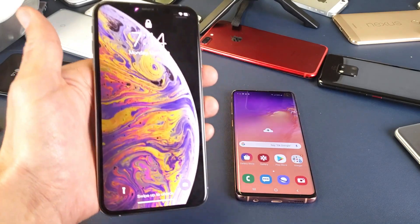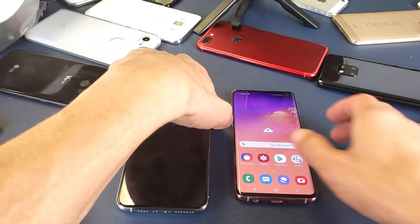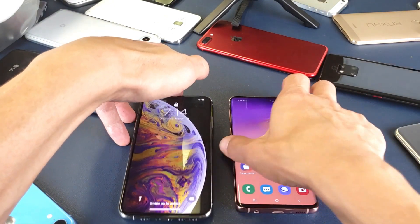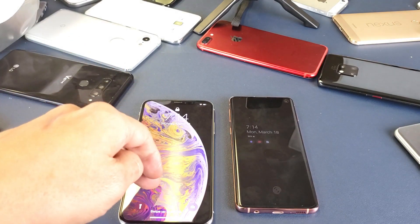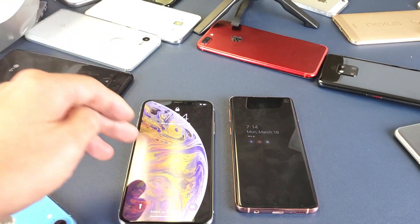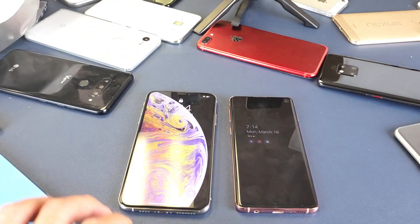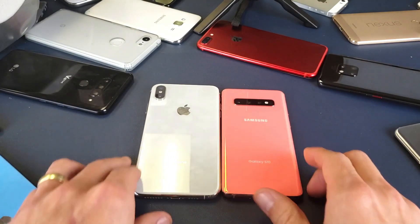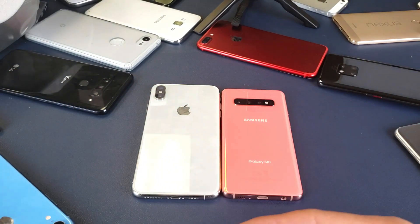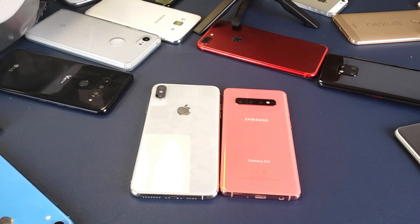As soon as I put the phone up to my face I got pulled over by a cop and got a ticket for using my phone while driving. So that's an important note between these two phones — the S10 does have a fingerprint reader, the XS Max and even the iPhone X does not, and they need to bring that back on the next model. Thanks for watching — in my opinion it seemed like the S10 was a little bit faster, but let me know what you guys think.